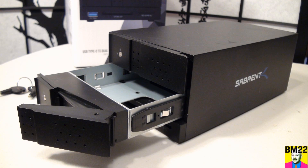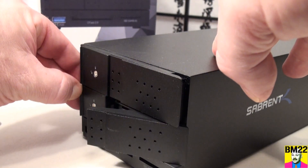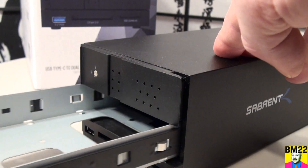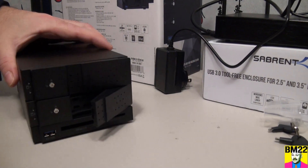This unit has a tray. You need to take the hard drive, put it in the tray, and then take the screws included with the system to anchor it down. Otherwise it will not work. I learned that the hard way — when I first tried to use this, I just set the hard drive in the tray, slid it in, and got nothing. I should have read the instructions or watched an instructional video on Sabrent's website.